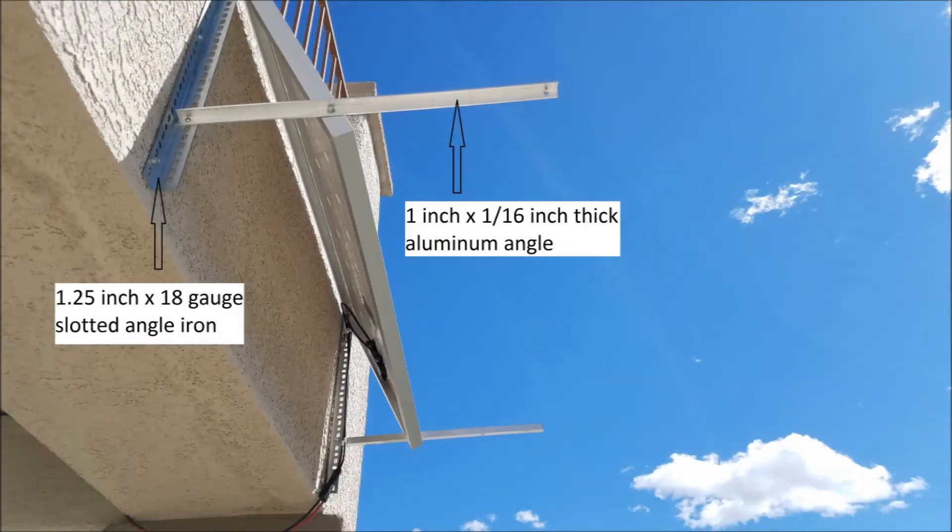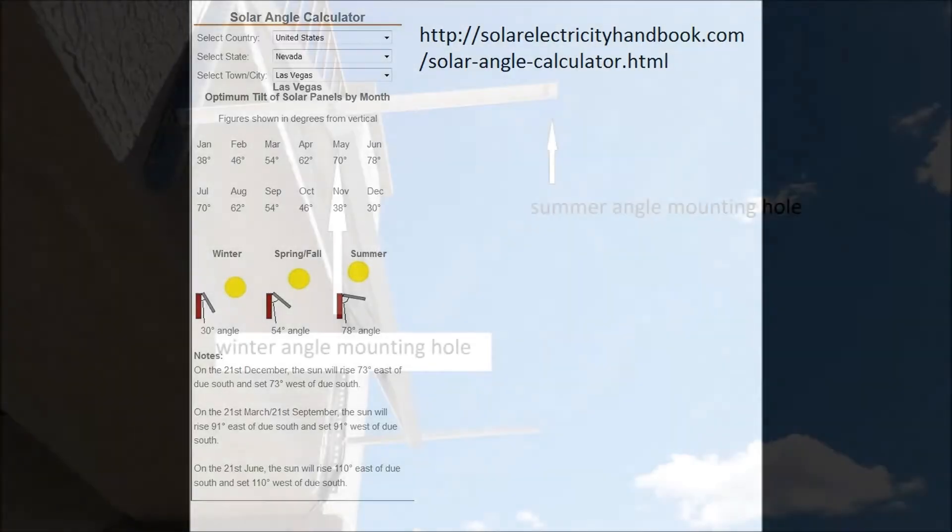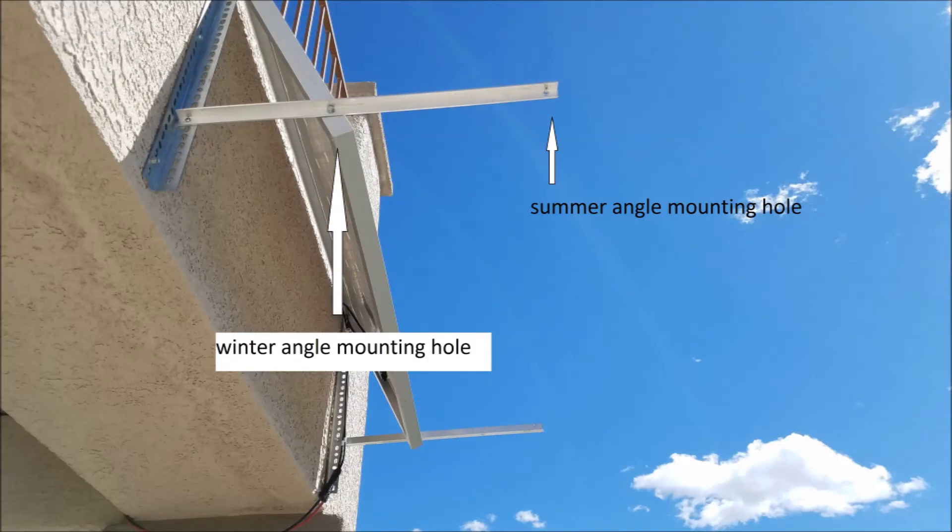Next, I looked at the mounting system. I could not find any that had the versatility I needed at a reasonable price. So I went to my local hardware store, bought a 1¼ inch wide by 18 gauge galvanized slotted angle iron, and a 1 inch by 1/16th inch thick aluminum angle. I cut them in half and attached the slotted angle to my wall. I mounted the solar panel lengthwise, attached the top of the panel first to the slotted angle iron, and drilled the aluminum angle with the desired solar angles. I knew the panel had to be angled differently during different times of the year for maximum efficiency. I googled a solar panel angle calculator and made mounting angle holes for winter and summer, since I didn't want to climb a ladder to change the solar angle too often. So far the mount has withstood gusty winds up to 55 mph.